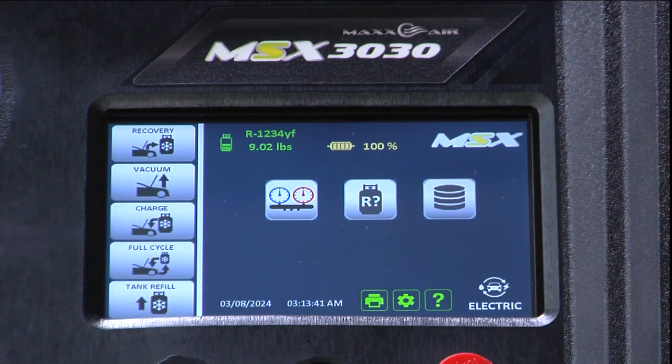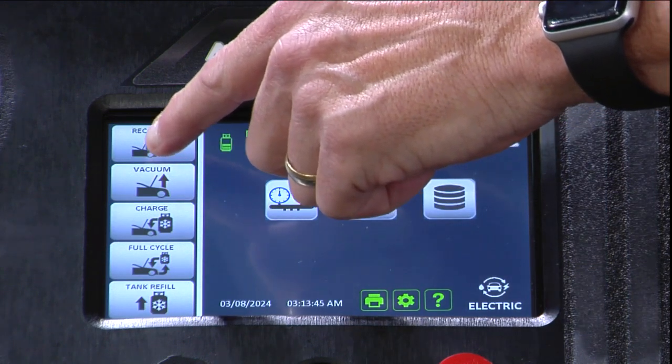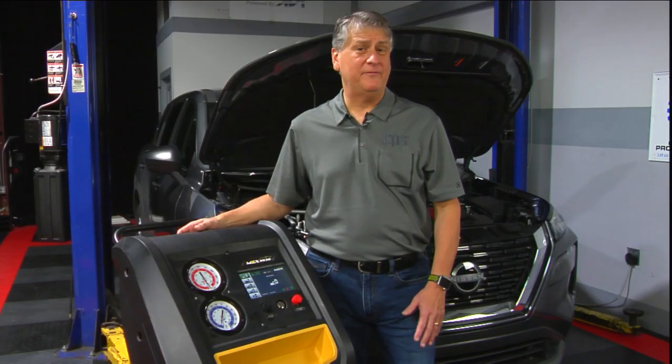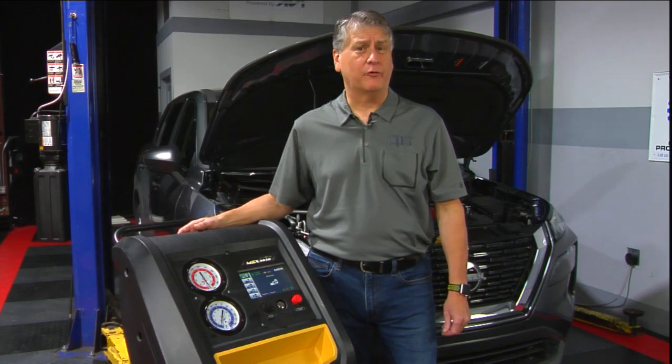We're going to start on the recovery process. Typical recovery time takes anywhere between five to eight minutes depending on the amount of refrigerant being recovered.